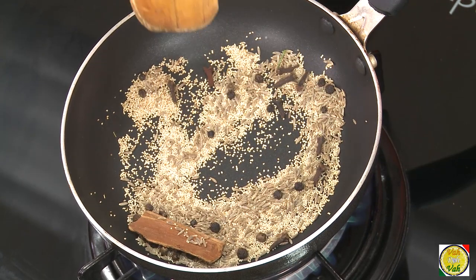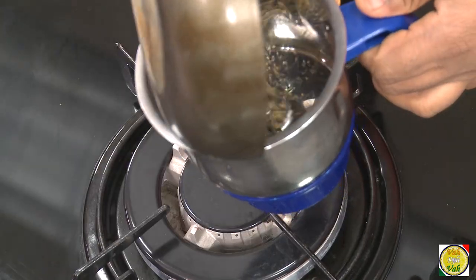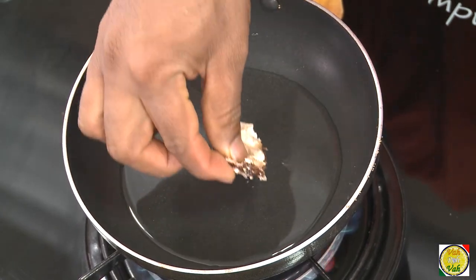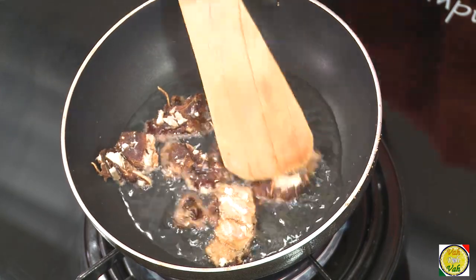A lot of people when they make this dish make a mistake on making the paste because poppy seeds are slightly difficult to grind into a paste. I'm going to show you an easy way. When you dry roast these ingredients, just put them in a blender and first make a dry powder.